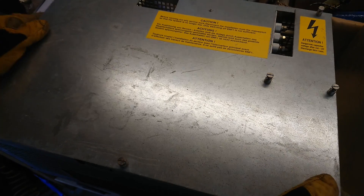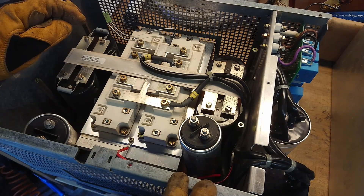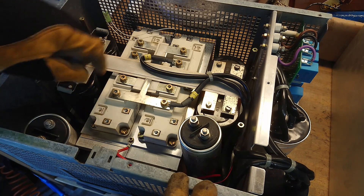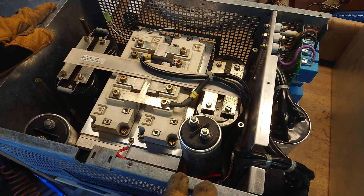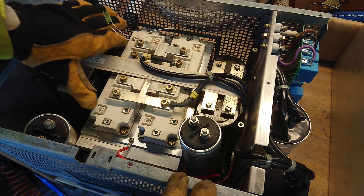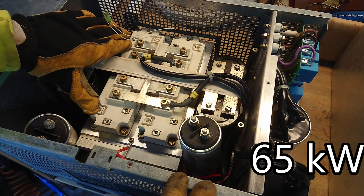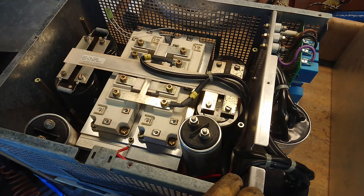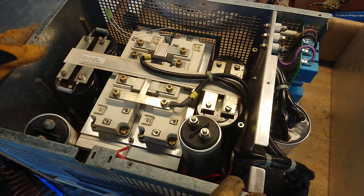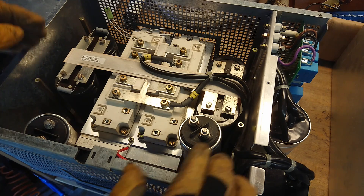Starting with the inverter, we can remove the top lid here. At first we see a full bridge of BSM 400 bricks from OIPAC, so this is a pretty sturdy machine. I think this was rated at something like 70 kilowatt or 100 kilowatt. It actually had two of these inverters that would either run one on, one off and switch around if it heated up, or run alternating or in parallel — I actually do not know how that was configured.